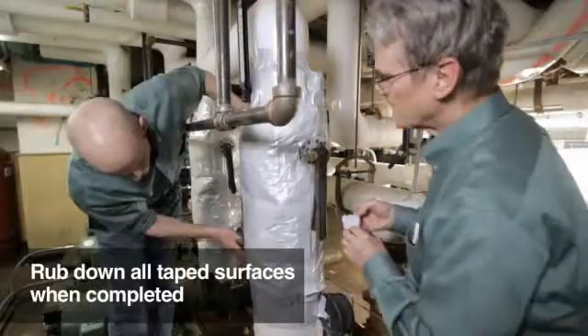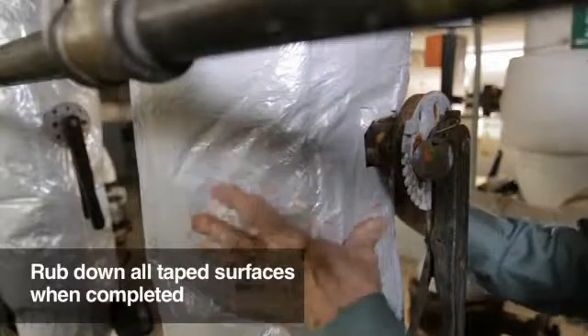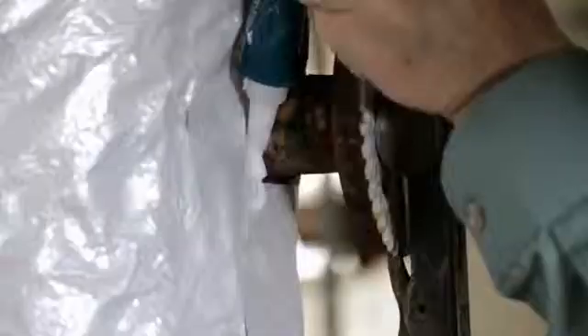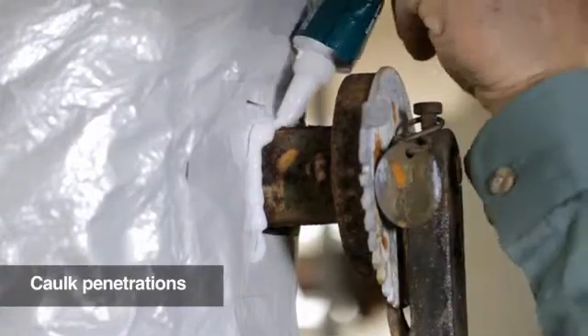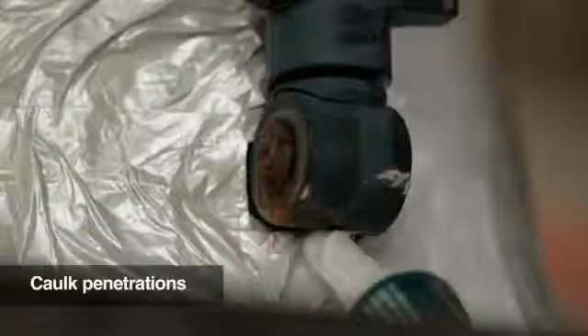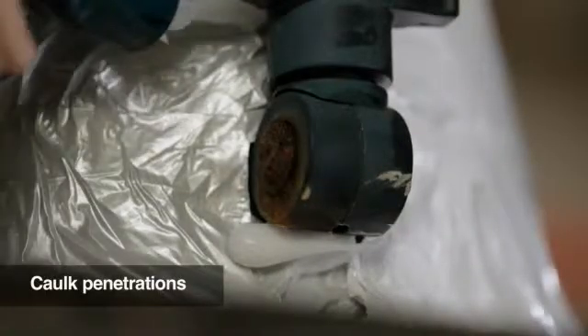Check all penetrations one last time and tape around them with short strips of tape. Each Chill-In kit comes with a tube of silicone caulk to completely seal the pipe surface from vapor intrusion. As a final vapor sealing step, apply the caulk at each penetration to create an airtight seal.